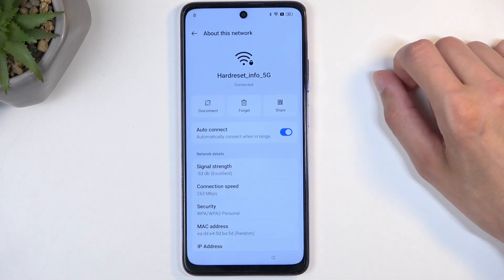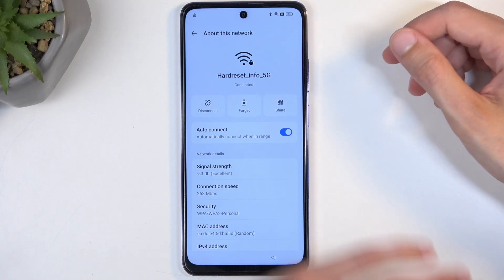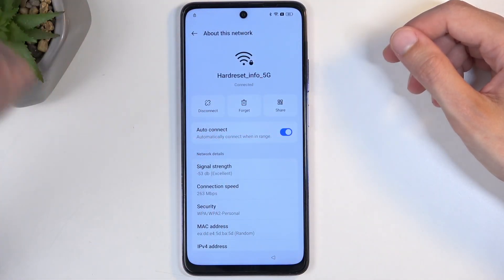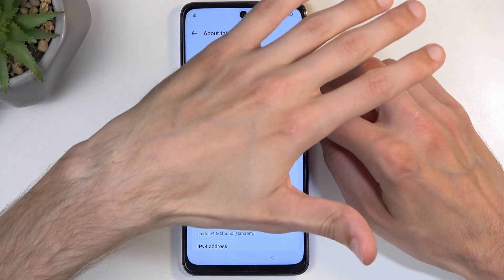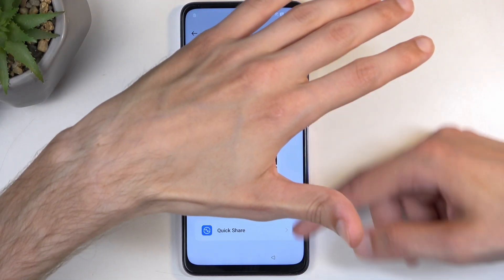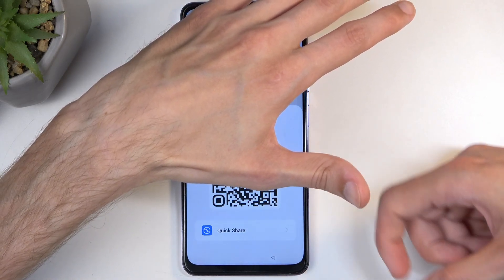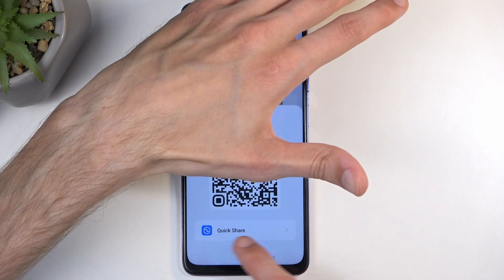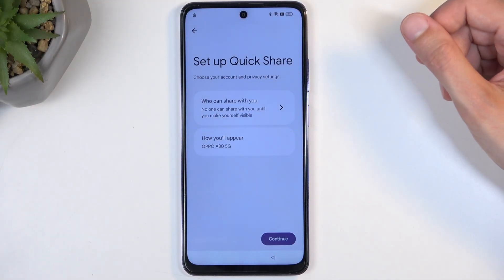Next you're going to select Share. If I click on it I'm going to block it as it does show the actual QR code and also the password, so I don't want to showcase that. So yeah, you can see there's a QR code and also a password, but what you want to press is Quick Share — and that's all we need to do.